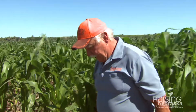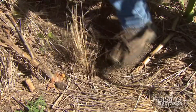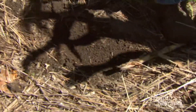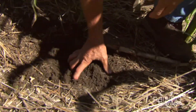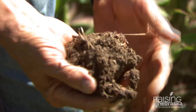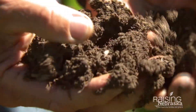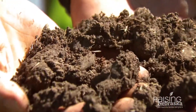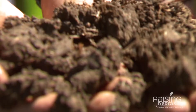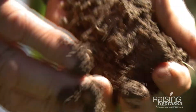And if you look in the soil, it stays really moist and nice. You can see how it's wet here — you can almost make a mud ball out of this soil. And that's something if you would have tilled that ground, you wouldn't have had this moisture like this to produce a good crop.